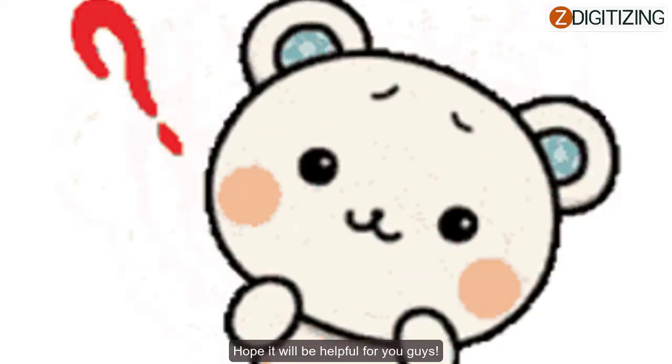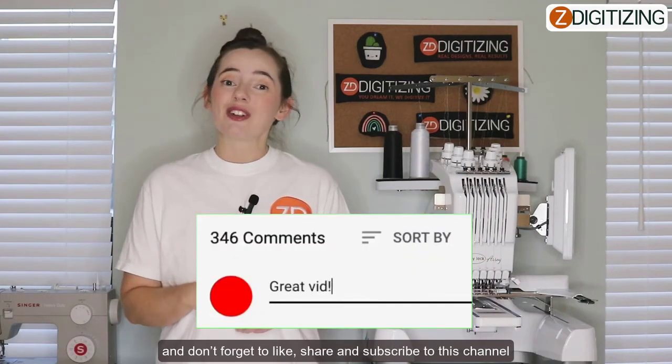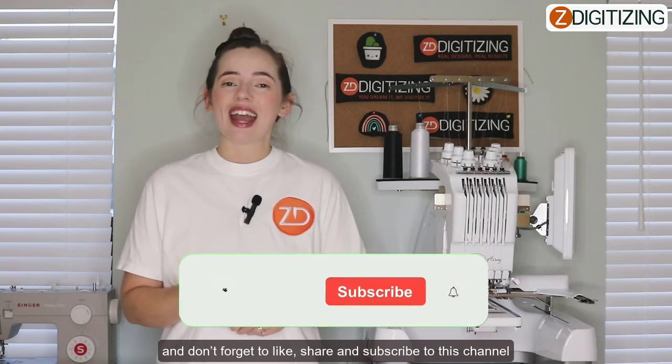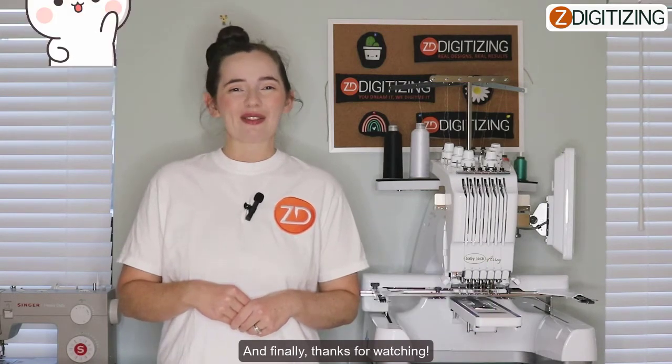We hope this video has been helpful. If you have any questions related to this video, you can ask them in the comment section below. Please don't forget to like, share, and subscribe to this channel. Thanks for watching!